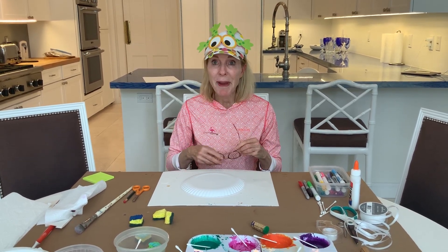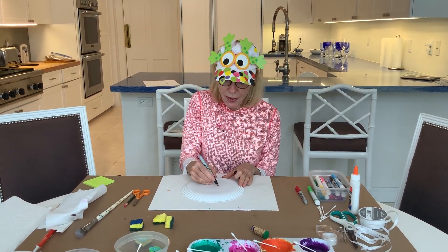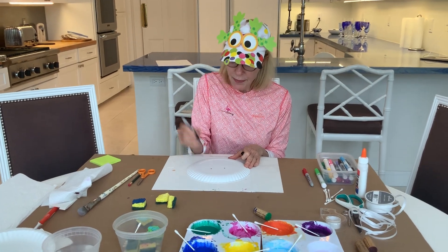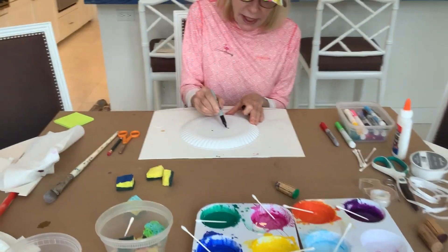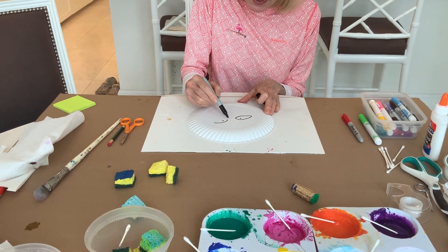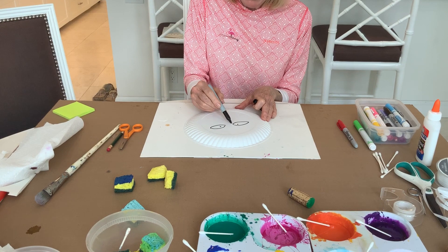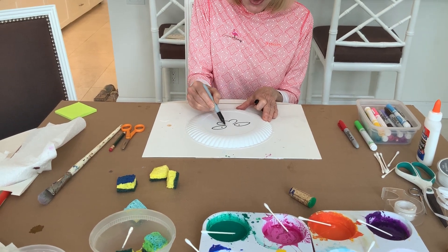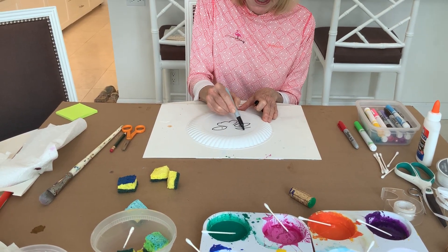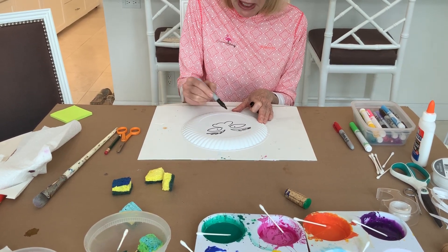The first mask will be a monster. I'm just going to draw two dots for the eyes and I'm going to cut out those eyes — we're going to cut those out in a minute. In the meantime, since we're making a monster, maybe I'm going to make a monster with weird eyebrows.